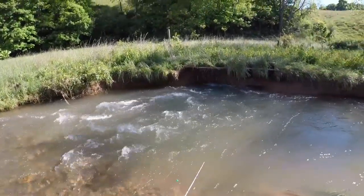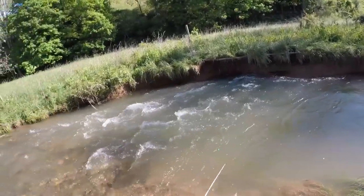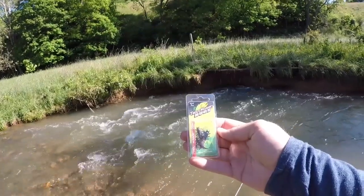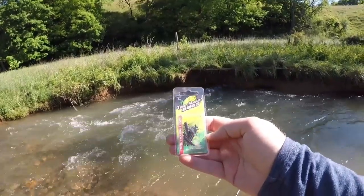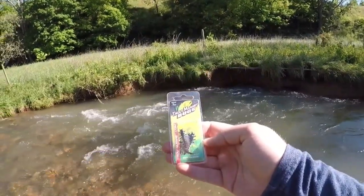Hello everyone and welcome to this episode here on NRV Outdoors. Today we're here on the trout stream. We've got a fun little bait to try out and that would be the trout magnet bugs. This is the trout magnet helgrammite version of the trout magnet bugs. It comes with two small little jig head hooks and a few bodies, and we're just going to fish this thing around and see how effective it is on the creek today.